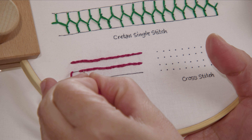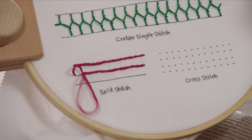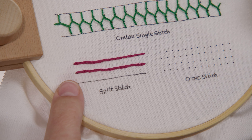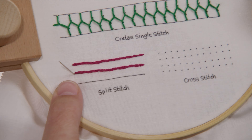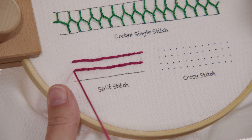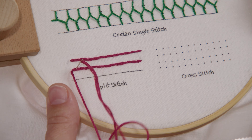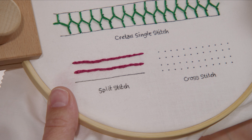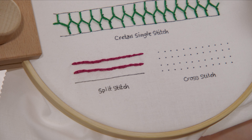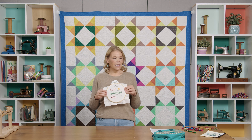We're going to go back through here and come right back up next to this edge. Split this last bit here, and then put a knot in it. And that's it — that's your split stitch. So again, split stitch is great for outlines and for monograms.